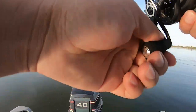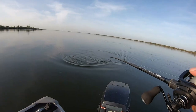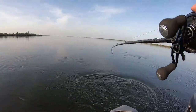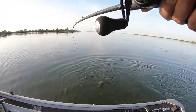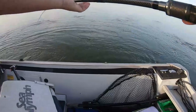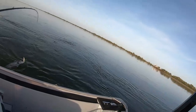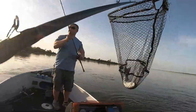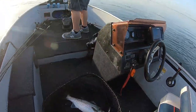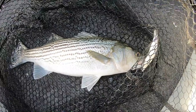Oh, what the heck is this? It's a striper — another keeper one! Another nice one on that Duo 120. You should let more line out. Oh, good — look at that, guys. Another nice one on that Duo Realis 120. Killing it!